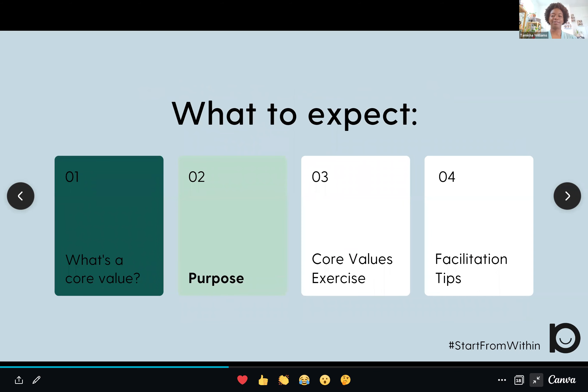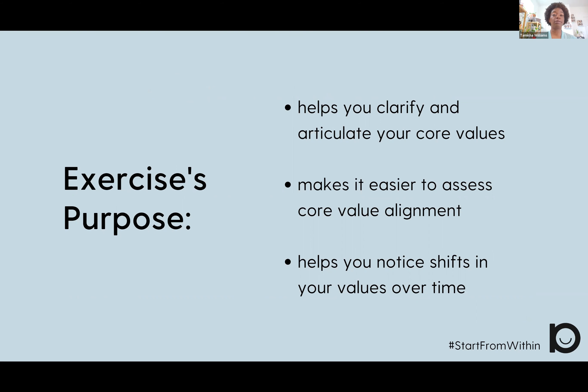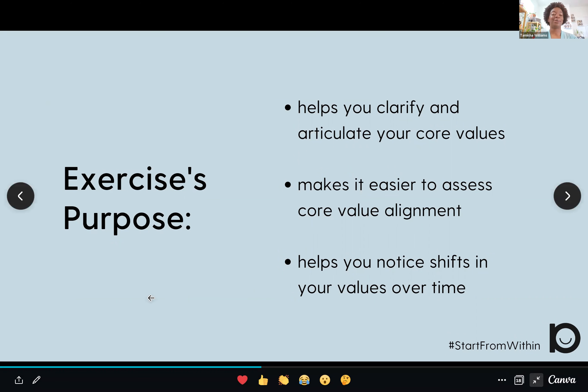So why this exercise? Why is it important? This particular exercise is going to help you clarify and articulate your core values. You can do this for your personal or professional core values — I recently did this exercise and came up with my company's core values. It also makes it easier, once you know your core values, to assess if you are feeling in alignment with them in different situations or decisions. And knowing your core values helps you notice shifts over time, since core values don't have to be the same throughout your lifetime. I first did this exercise around 2014, and I saw a shift when I did it again last December.